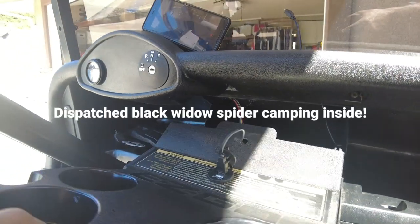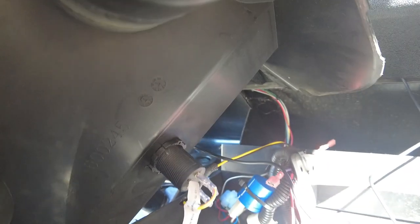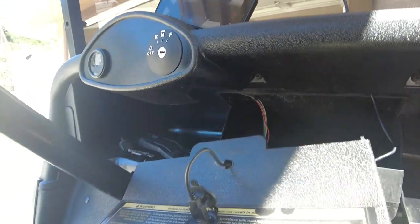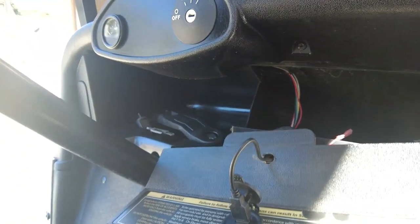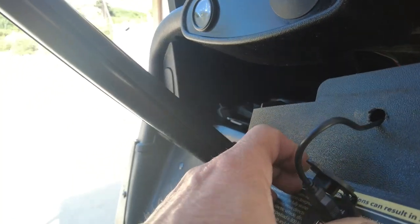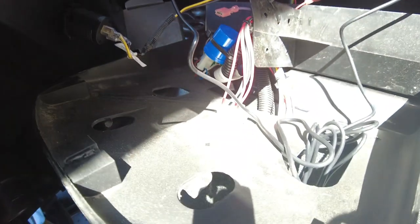Now you cannot just remove this thing completely because the USB port is connected right there, so I just pull it out of the way. What I did was I drilled a hole right here and ran the cord through, and I have a bunch of cord here to work with.